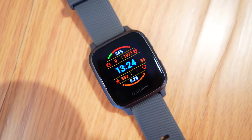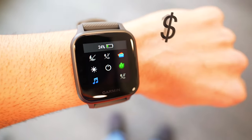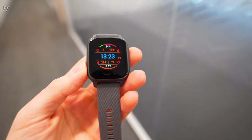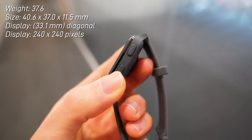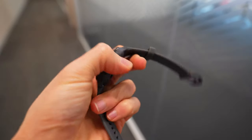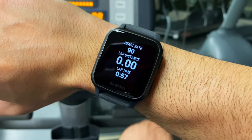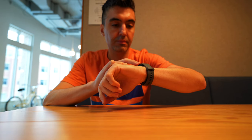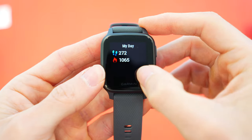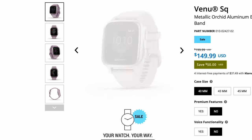Released in late 2020, the Venue SQ is one of Garmin's newer watches. Its regular price is $199 but I've seen it as low as $129. It weighs 37.6 grams, which is the lightest of these Garmin watches, and has a very Apple Watch-like square shape — hence the SQ in the name. The screen is Gorilla Glass 3, a tough material used on some smartphones that's resistant to scratching, though I would be careful around metal objects like coins or barbells as metal tends to scuff up Gorilla Glass pretty fast.